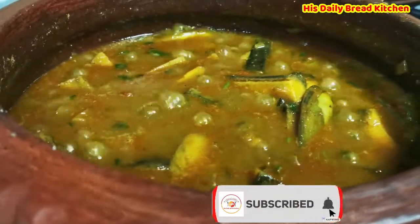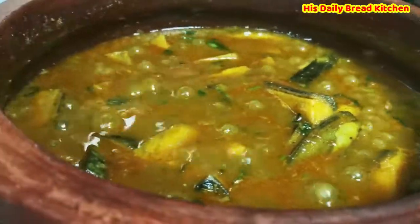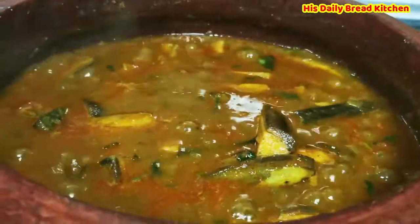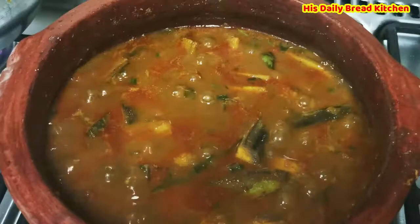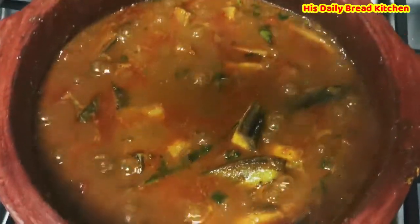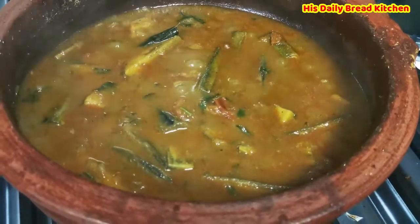Hello friends, welcome back to my channel. Today I have tried a nutritious healthy recipe — raw banana curry — which is very important. Once in a while eating this adds more nutrition balance to your body. So please start eating it once in a while. Let's go quickly into our recipe in detail.